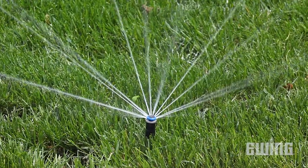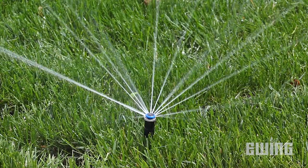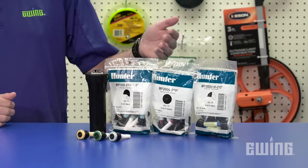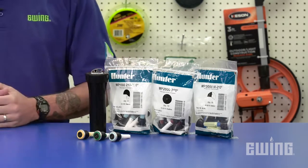The easiest way to address this is to use nozzles that have matched precipitation rate across all distances. Hunter's MP Rotator nozzles, for example, have a matched precipitation rate of 0.4 inches per hour with their MP1000, MP2000, and MP3000 series nozzles across all arcs and radii.